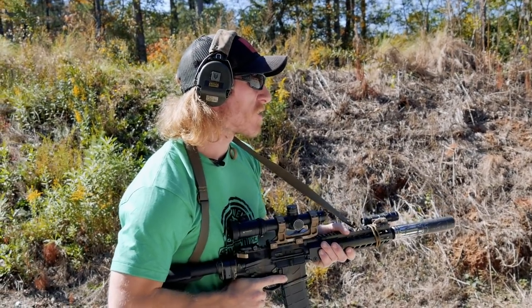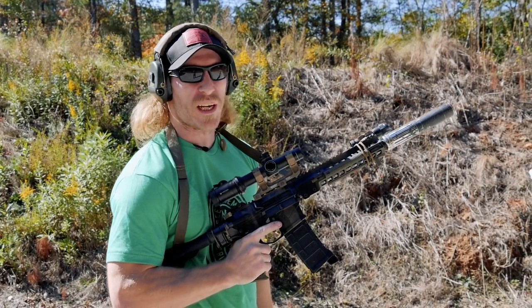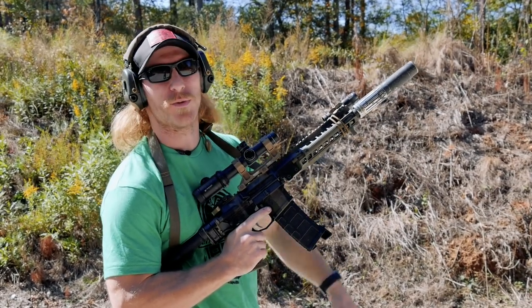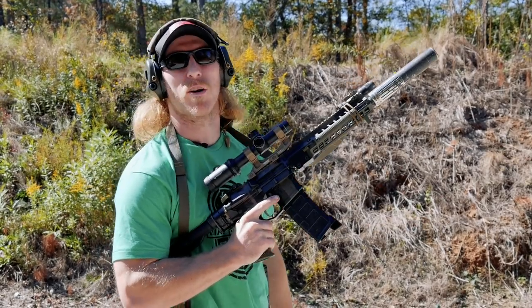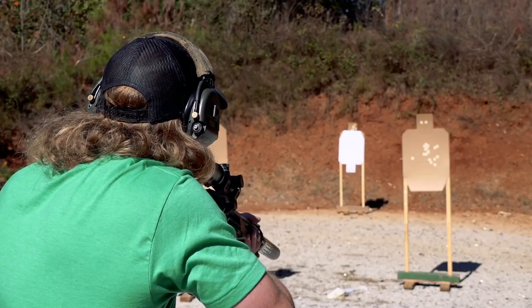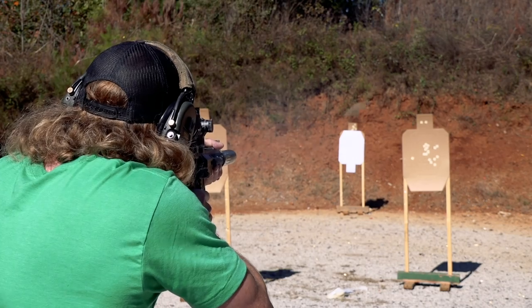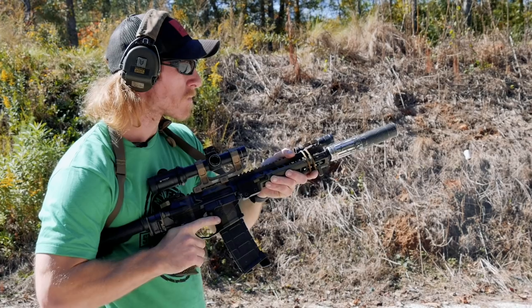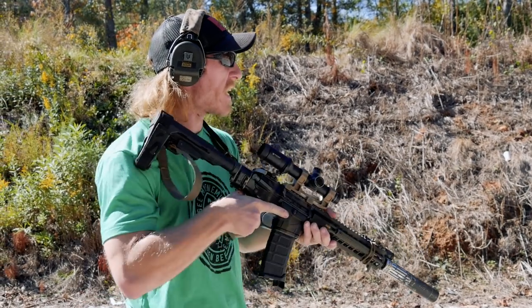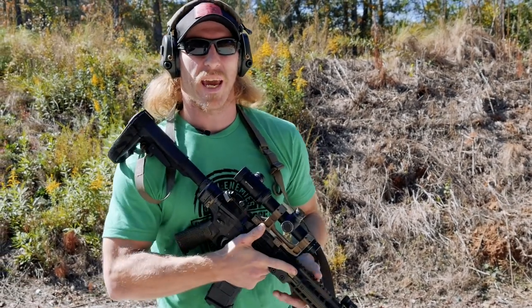Shot that a little bit faster, still got two rounds down there on the head — everything looks good. This time we're going to change it up, run a different sequence. We'll run the two near targets backwards and then shoot the far target at the end. All my hits look pretty good there, and the far target looked good as well. You can definitely hear a difference in the cadence.